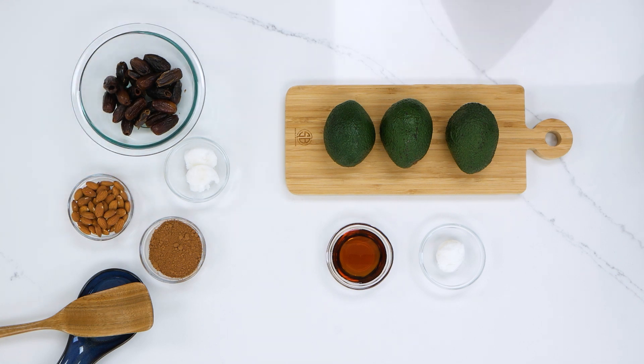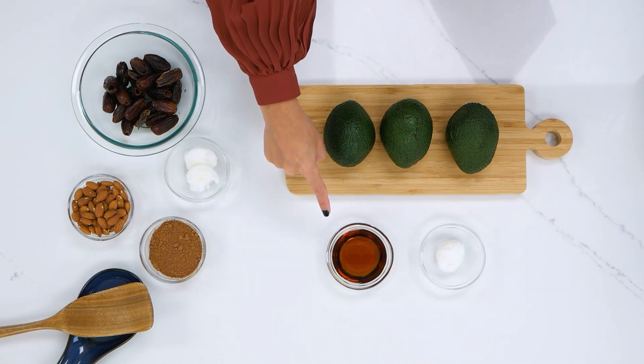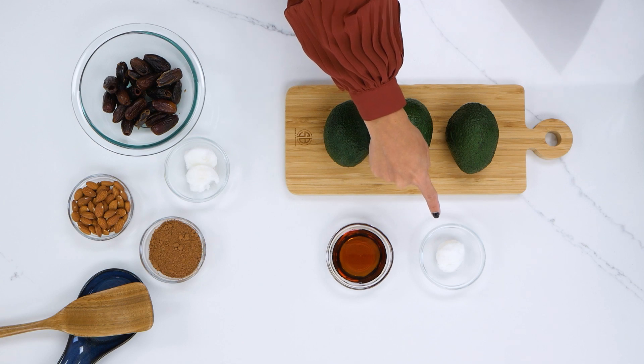For the top layer you will need two to three medium avocados, four tablespoons agave nectar, and one tablespoon coconut oil.